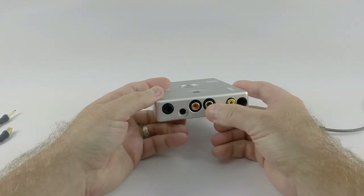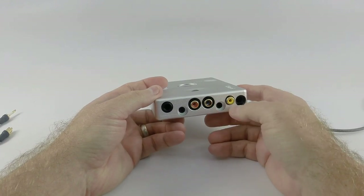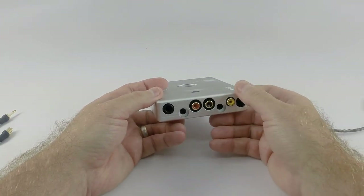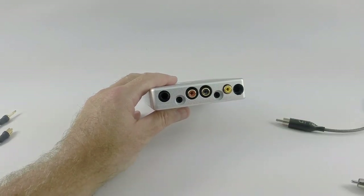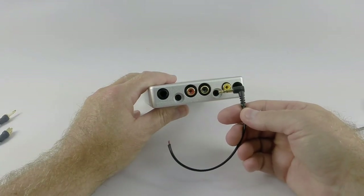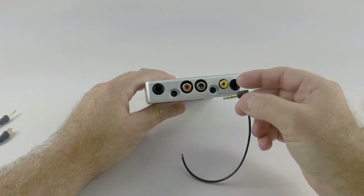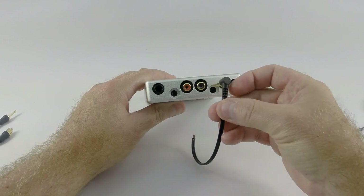We haven't had much trouble with the analog outputs because the spacing has always been pretty large, and they've made it even larger now. Pretty much any connector we use on our cables will fit into these connections. Quarter inch has never been an issue — every quarter inch we have works well. For mini plugs, even our low-profile connector used on our IM cables and the Oyaide connectors fit pretty well, with the exception of the right-angle Oyaide because it doesn't have a long enough neck. Straight Oyaide connectors or a low-profile pre-molded right-angle connector work perfectly.